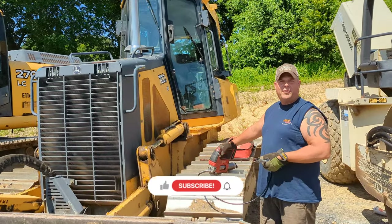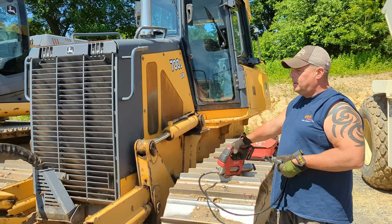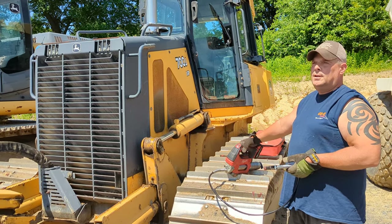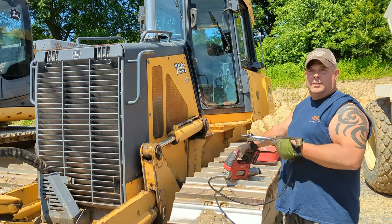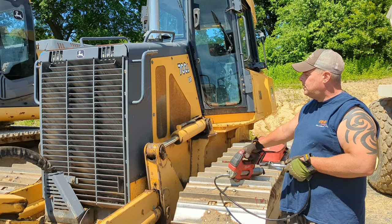How are you this afternoon? I'm Frank from Deco Construction. Today we are going to give you a little synopsis of how we grease our machines here. I've got my helper Ricky over there in the background. This is one of our 700J dozers — really good machine.